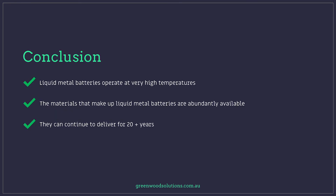In conclusion: liquid metal batteries operate at very high temperatures, the materials that make them up are abundantly available and cheap, and they can continue to deliver for 20-plus years. Thanks so much for watching our presentation on liquid metal batteries. I'm Verley from Greenwood Solutions. If you have any questions, inquiries, or suggestions for other movies that involve liquid metal, please drop us a line. And if you like what you see, hit that subscription button.